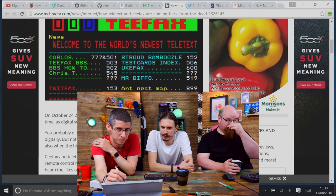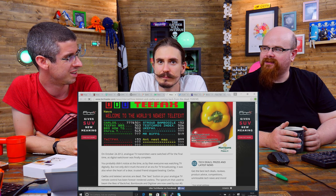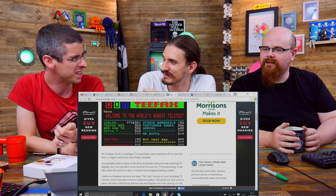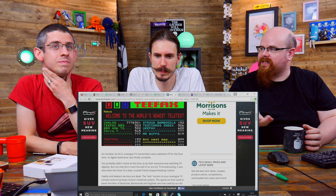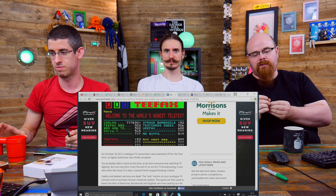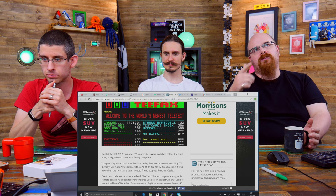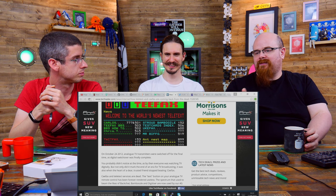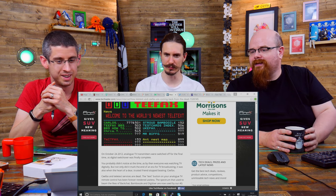Teletext is back. For anyone under the age of 30, they probably won't have any clue about what CFAX or Teletext were. Essentially it was like a news service before we had the internet — you could select different pages, very much like a website. Inside the composite video signal, they had a subcarrier which carried this data, and your TV decodes it into very retro graphics. The subcarrier cycles through 999 pages, starting at page zero which is the index.